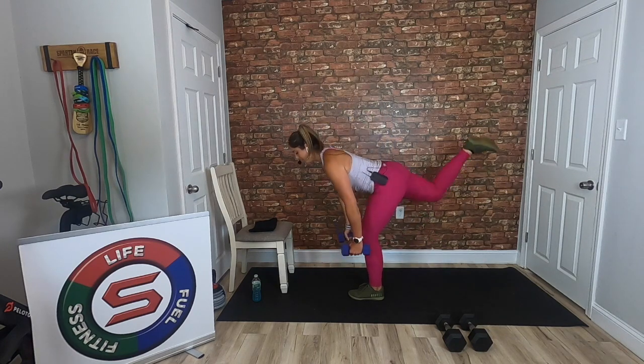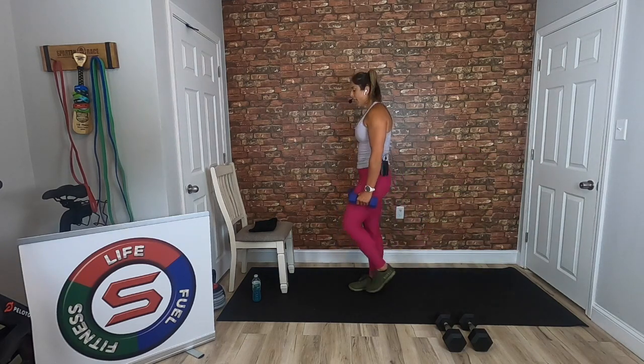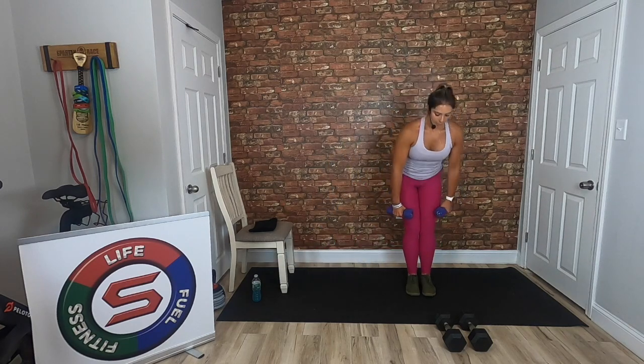10 seconds — going into that high intensity drop squats. Drop those weights, here we go, 30 seconds. Pick it up, PE of nine, you should be breathless. Halfway — push, push, dig deep, we're almost done with block one. Grab those weights — second exercise. Remember we have those lateral lunges: lateral lunge, feet together, narrow deadlift, five on one side, five on the other.